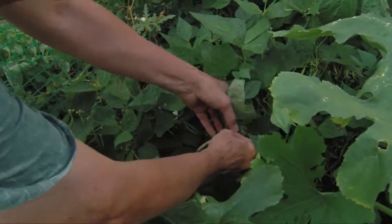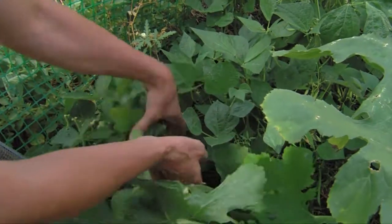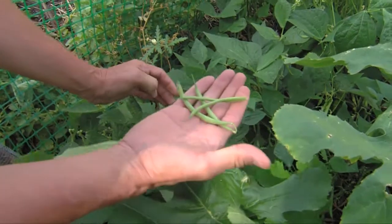We've got our beans here — these lovely bush beans. There's no reason why we can't harvest a few of these right away when they get to about this size. I had some the other night and they were just fabulous.